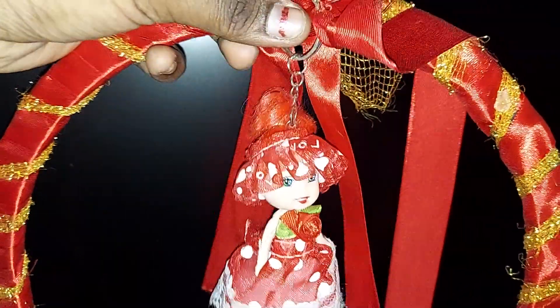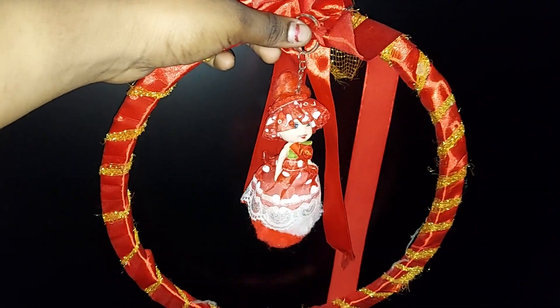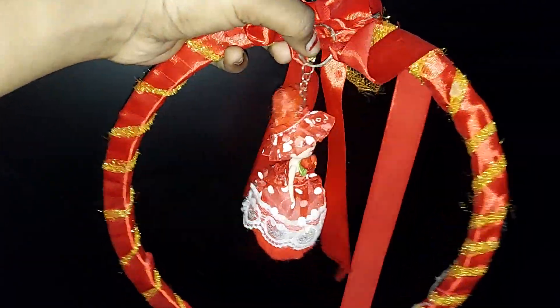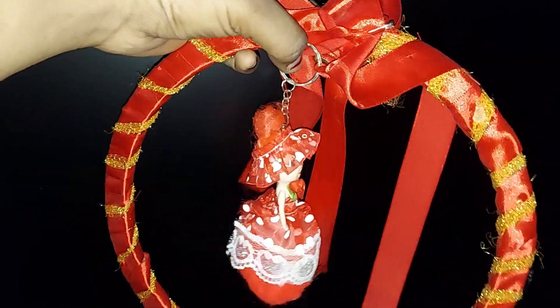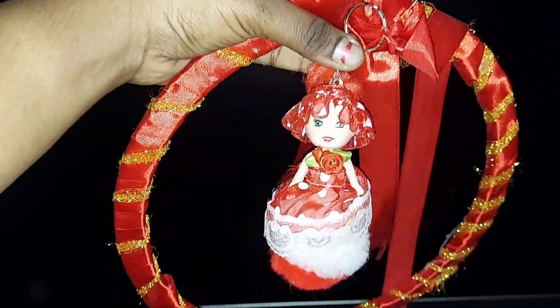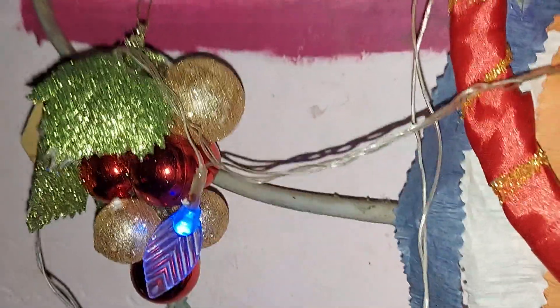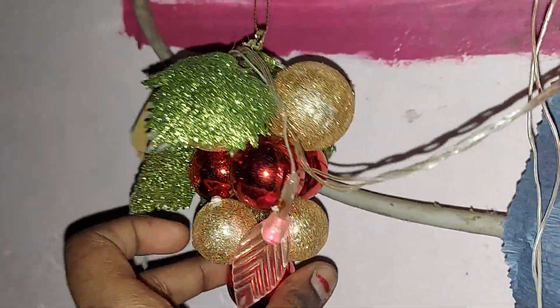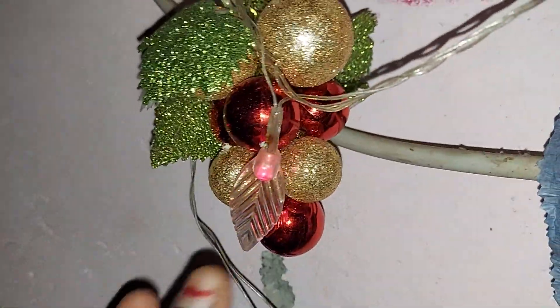Subscribe to the channel and click on the subscribe button. If you want to add a Christmas wreath, you can add a grape and a Christmas ball.